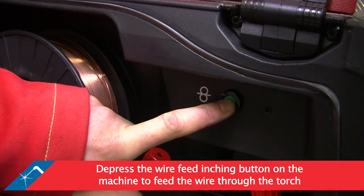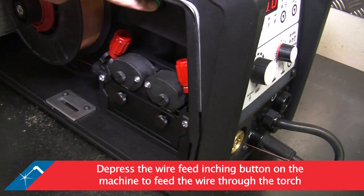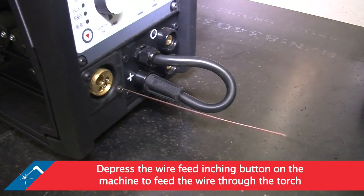Depress the wire feed inching button on the front panel of the machine. This will start feeding the wire through the torch.